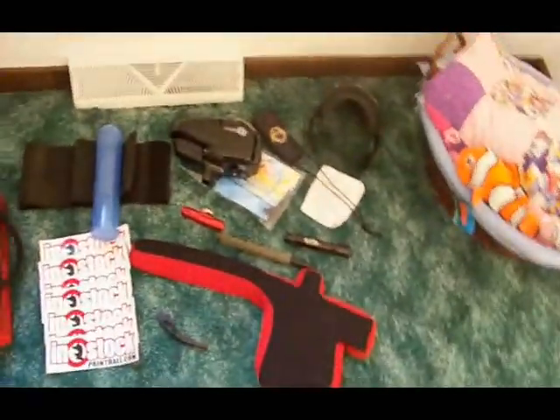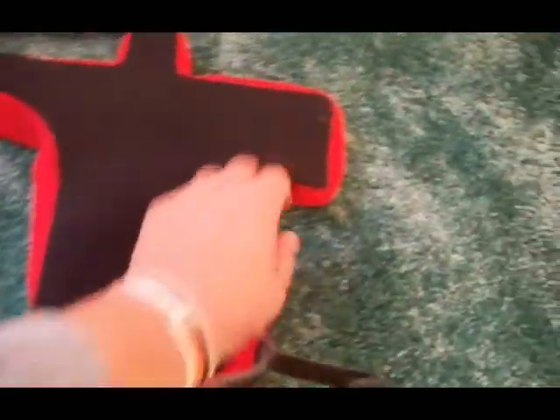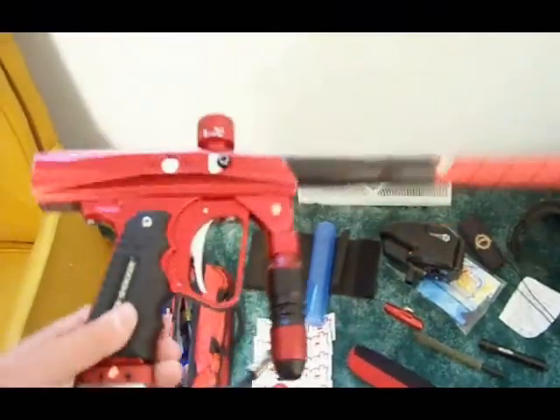This was just unboxed from PB Nation, and we're going to get ready to take it down to the pro shop and deck this thing completely out. This was supposed to be a gift from my little brother, but I found him an epiphany for dirt cheap, and I'm a big Shocker guy, so this is my new pet project.